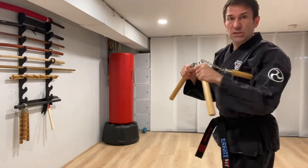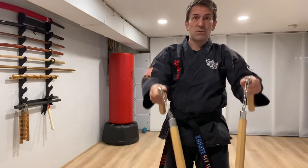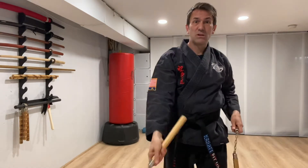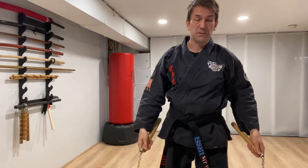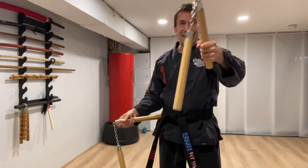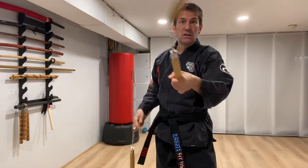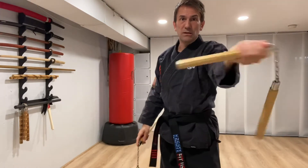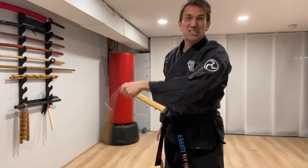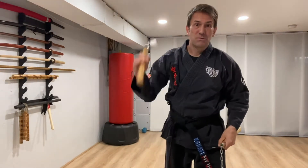Also, with nunchaku, when we learn them, we have people start holding it up near the swivel where you have more control, and life is easier. Later, you get more power holding it closer to the end — you can reach more and get more power that you can't get from up near the swivel. You can't reach as far and can't swing as hard.